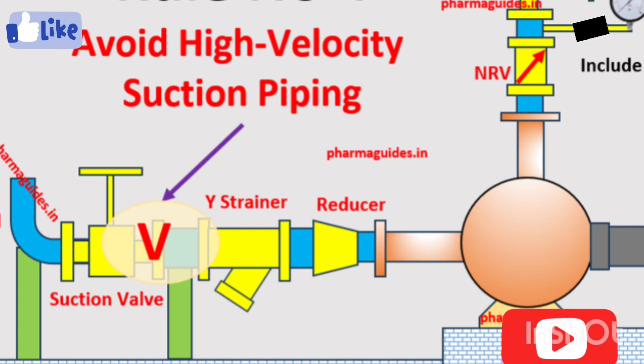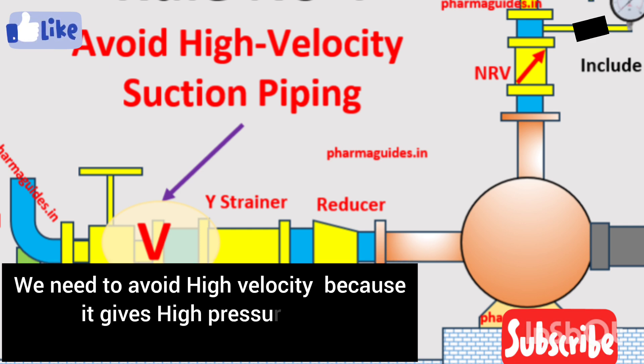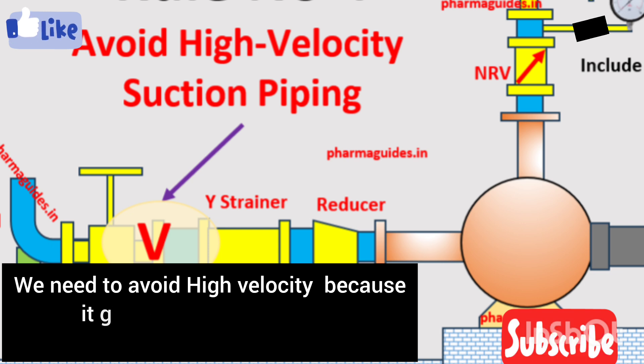The third rule is about avoiding high velocity on the suction side of the pipe. This rule is very important because low velocity means low turbulence, low pressure drop, and it helps you avoid cavitation.